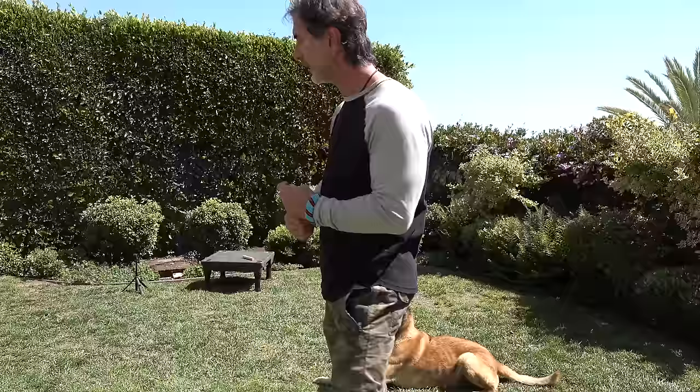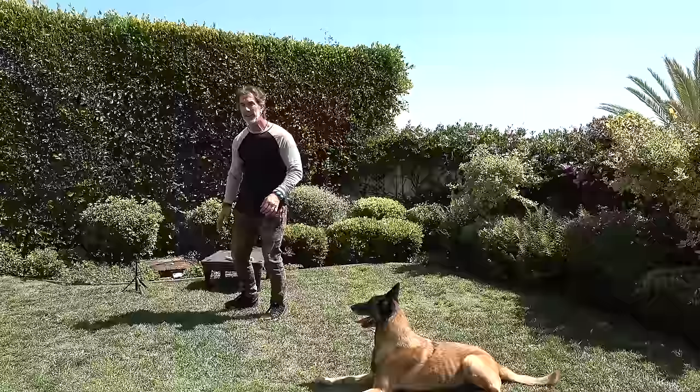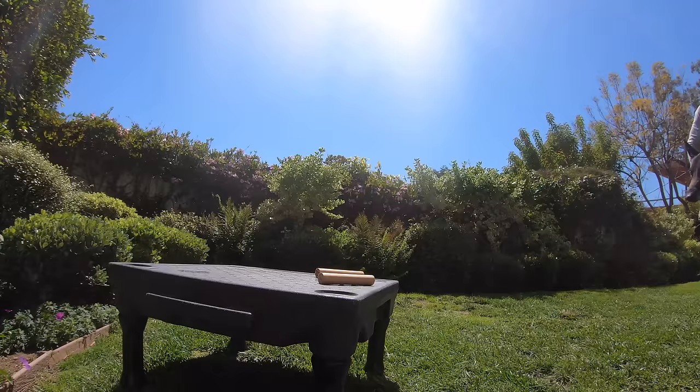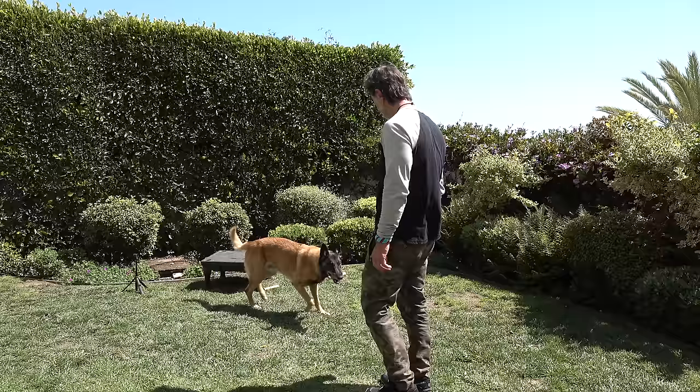This is number one — you can see that right here. I'm going to put that down with number two. Now he's got a 50/50 shot of getting the right one. I'm going to let him smell my hand and say 'Goofy, find mine.' And let's see what he does — he figures it out. Now he's already touched number two, but only I have touched number one.